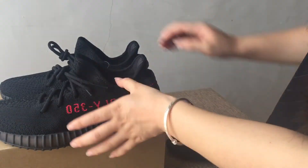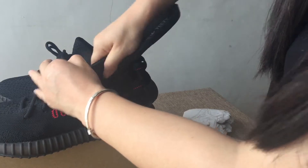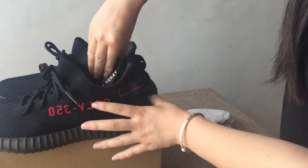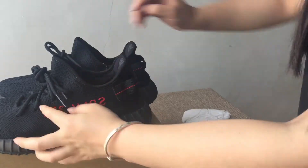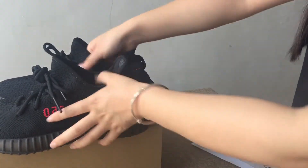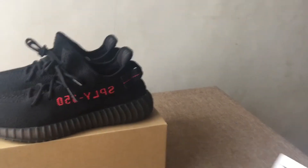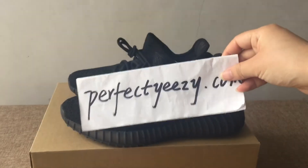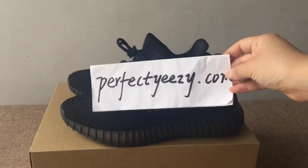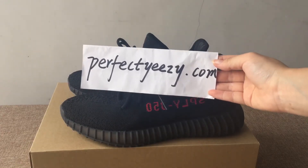So this is the Adidas Yeezy Boost 350 V2 Bred — the black and red colorway with red letters. Do you guys like this pair? If you want to buy them, you can visit my website perfectyeezy.com. I am Katrina, thank you for watching my video. Bye bye!